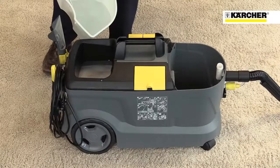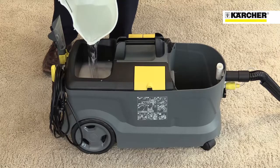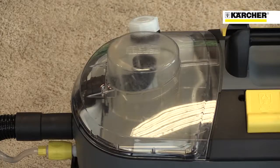Filling the container is simple. Just fill the dirty water bucket with clean water, pour into the machine, and add two of Karcher's cleaning tablets that dissolve in water. When the clean water is sprayed onto the carpet and then vacuumed up again, the dirty water is collected in the bucket.